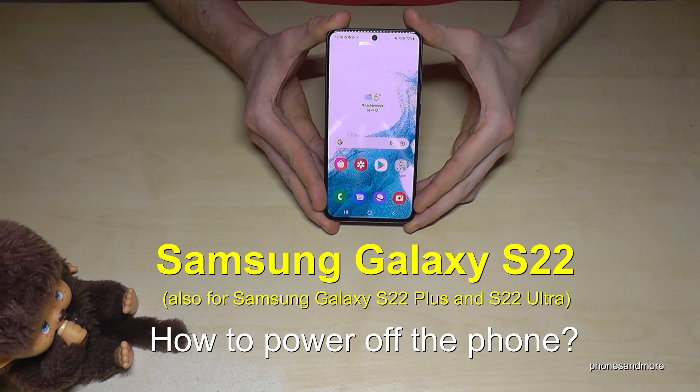Hello everybody. I want to show you with this video how you can power off the Samsung Galaxy S22. By the way, this works also for the S22 Plus and S22 Ultra.